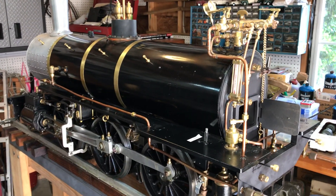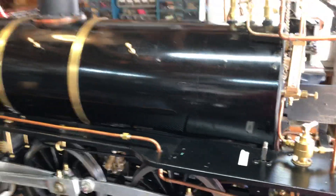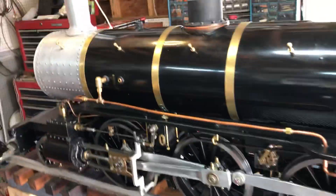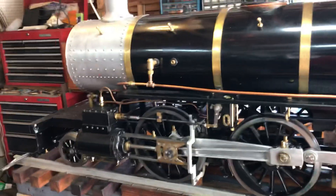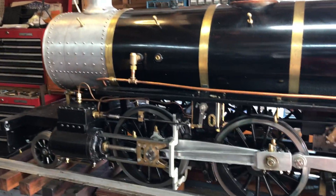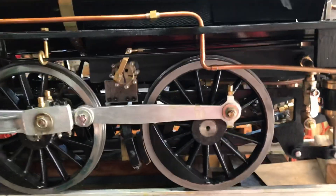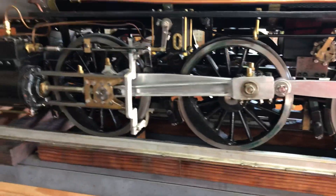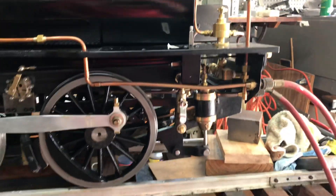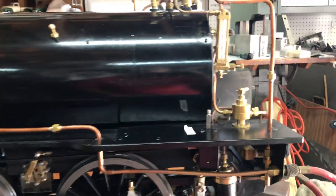Well, howdy again everybody. It's Memorial Day Monday, 2019. In the style of the videos you're accustomed to, I'll start with the ending — we just finished the steam test on this Allen Mogul locomotive. You can see it's not jacked up anymore; we've got it back in the shop. Overall it was a very successful test, though there are a lot of little things I need to address.